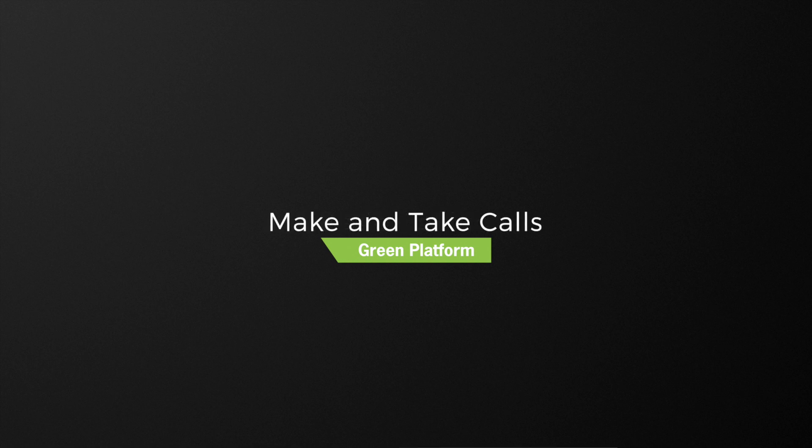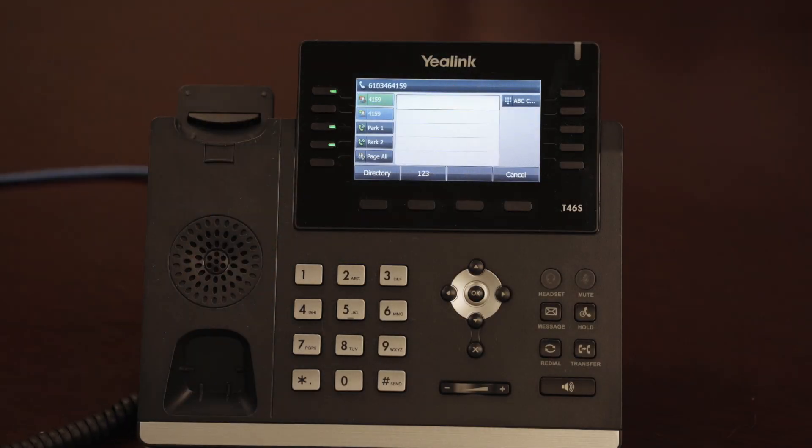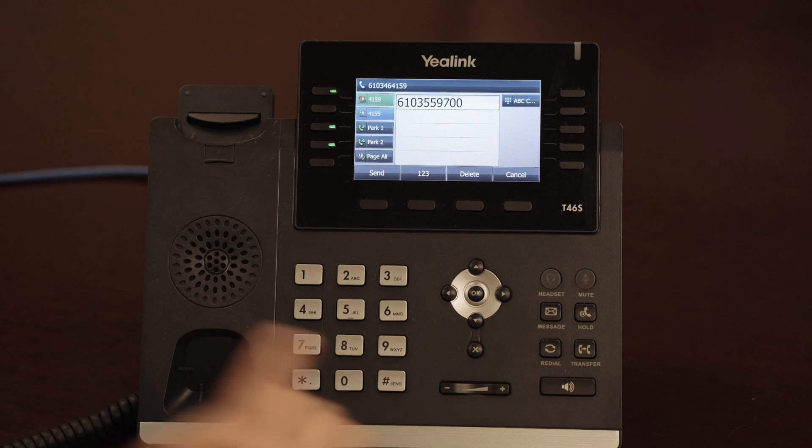To make a call, press the speaker, headset, or lift the handset off hook, then dial an appropriate extension or phone number. When dialing a phone number, there's no need to dial a 1 or even a 9 before the external number.